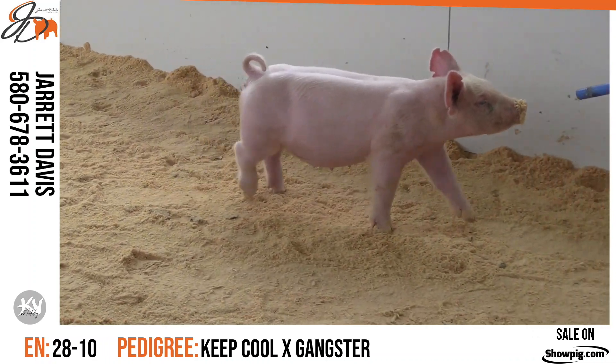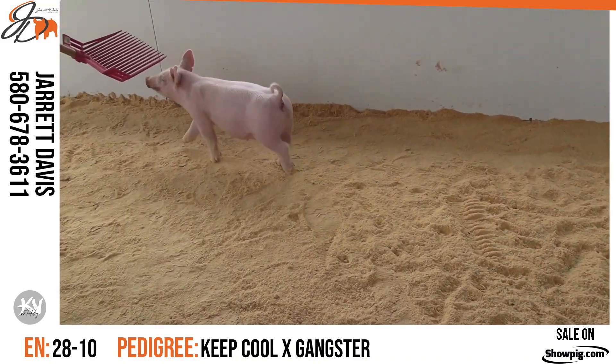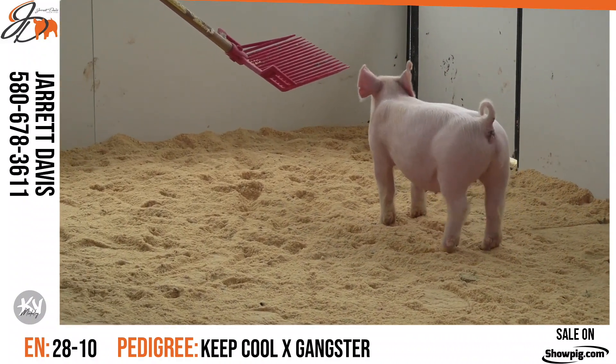This thing is short bodied, she's long fronted, she's bold centered. Does a lot of the things that we're trying to do in today's times in terms of show ring setting. Another one that I still think — study her pedigree — I think she's got sow value as well. Really nice gilt here in 28-10.